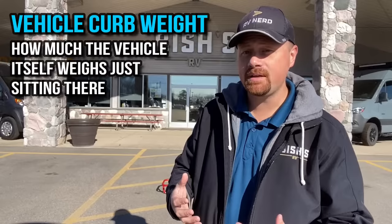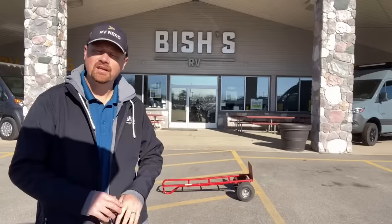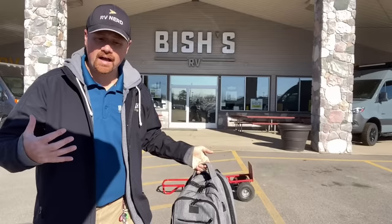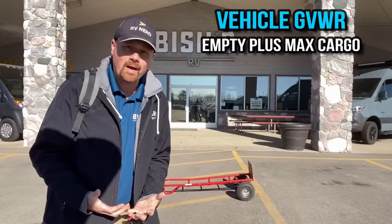Moving over into the vehicle: the curb weight or empty weight of the vehicle is literally just how much the vehicle weighs sitting there — similar to the trailer's UVW. And very similar to the trailer, the GVW of a vehicle is the maximum weight of the vehicle with all the maximum capacity of cargo. So the maximum GVW minus the empty curb weight equals the maximum amount of cargo you can take with you. If I am the vehicle just sitting here, that is my curb weight. Strap on the maximum cargo, and that is GVW.